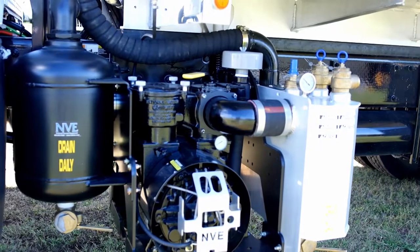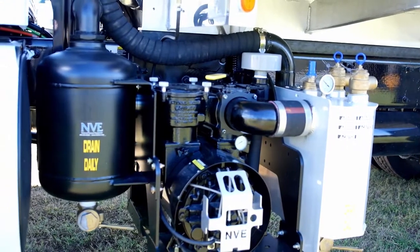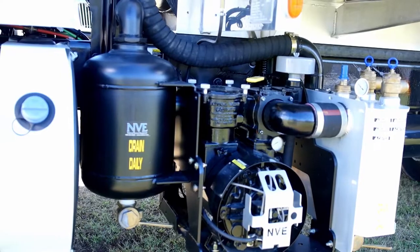We're going to start with its 4,000 gallon single compartment NVE 866 vacuum pump.